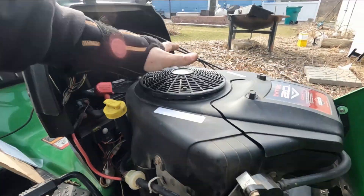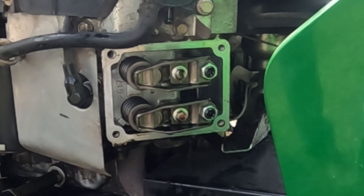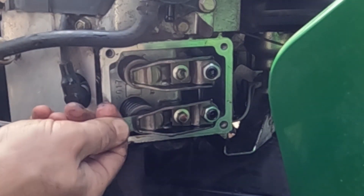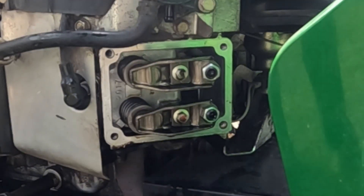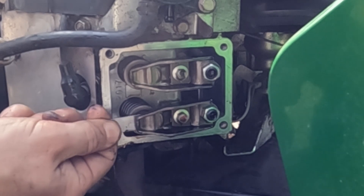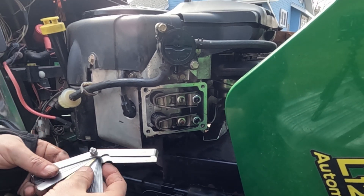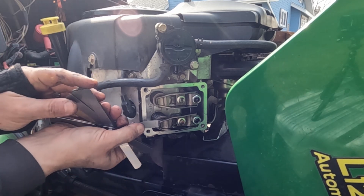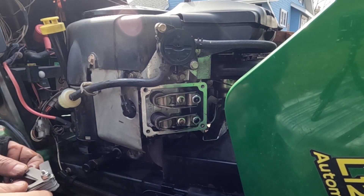Now we're going to do the other valve. Reach up and turn the motor until the other valve spring compresses. Now this one's going to be loose, so we'll try 6 thousandths again. This one actually feels pretty good — a little tight on 6. On 5 it's actually good. The spec is between 5 and 7, so with 5 going in cleanly and 6 going in as well, I'm going to leave this one alone. We're done on this side.